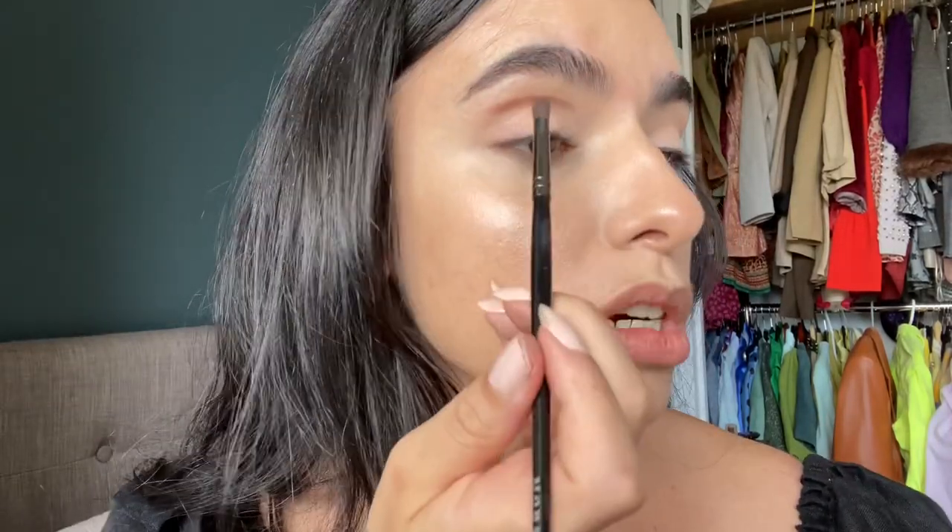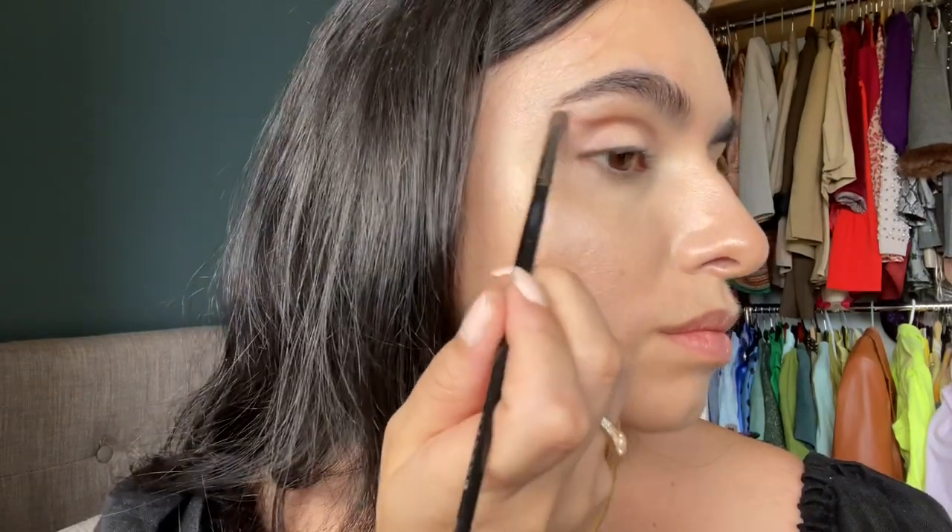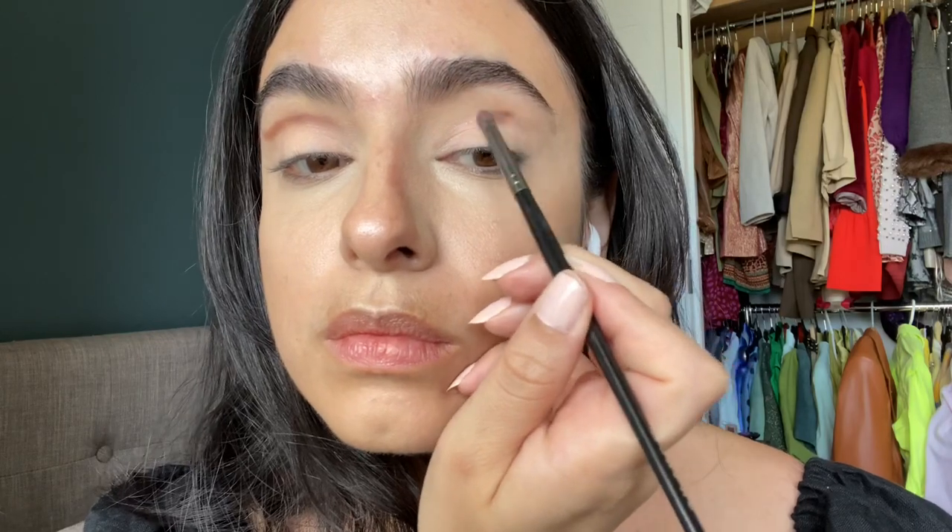I'm being very very gentle — not putting a lot of pressure. And if this happens where one side gets a little too much product, don't worry because you're going to buff it anyway. So now I'm not going to put any more product — I'm just going to buff a little bit to create a soft look.